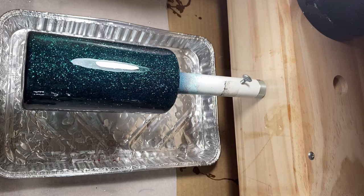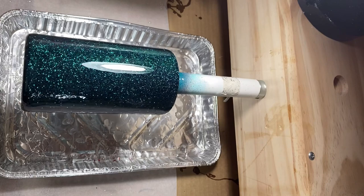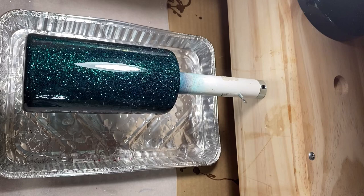After my cup has turned for four to six hours, I'm going to immediately go into a second coat. I will not take it off the turner. I don't clean it, I don't sand it, I don't do anything — I just go directly into that second coat after four to six hours.